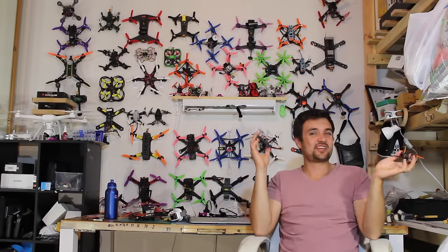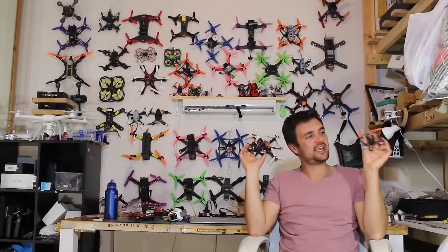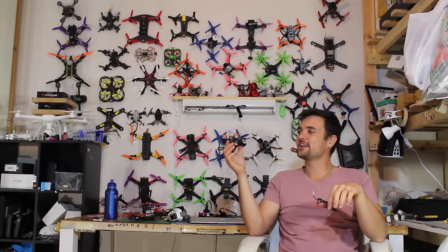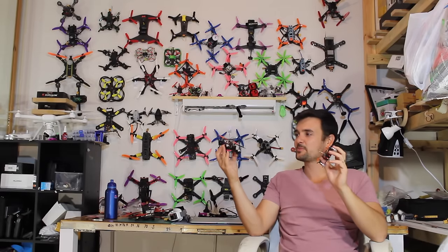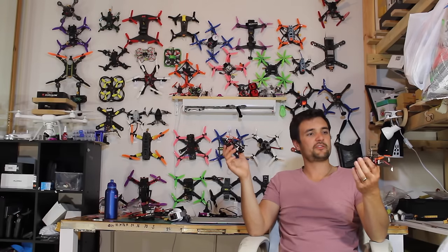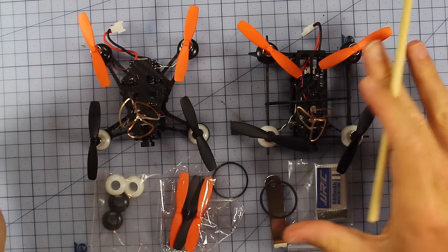G'day, Stu from UAV Futures here. Today we're checking out the JJ Pro T1 and the T2 — tiny little FPV micro brushed quadcopters with a special board that has an inbuilt receiver. We'll be doing a bench overview and then taking both of them out for a test flight.